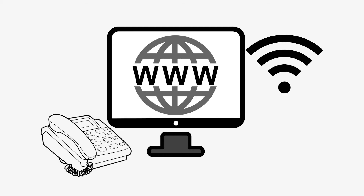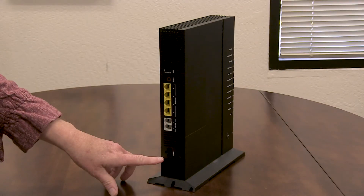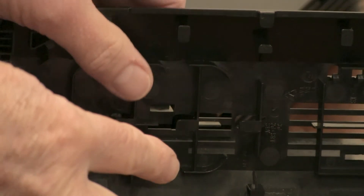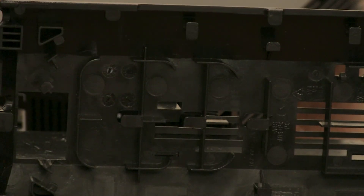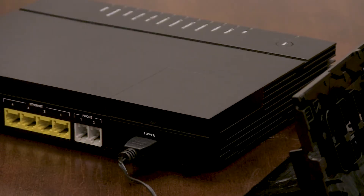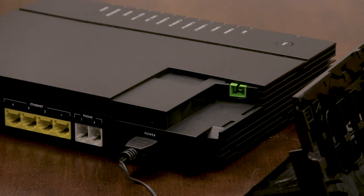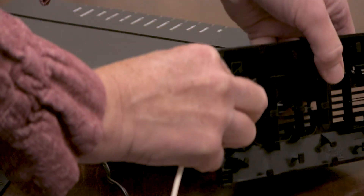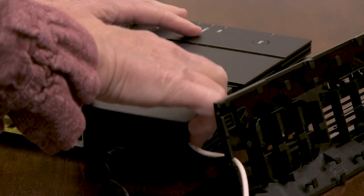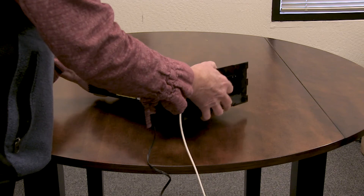If you want internet, telephone and Wi-Fi, or just internet and Wi-Fi, your internet modem will look like this. The power cable plugs in here. The unit comes with a stand — be careful when working with the stand, as there are some sharp edges on it. The stand slides off. Next, you will plug the fiber cable into the unit. The fiber plug is in a hidden compartment — gently pry the door off. Loop the fiber cable through the space on the stand, then plug the fiber cable into the slot. Put the door back on. There is a small space to the right where the fiber cable comes out. Slide the stand back into place.